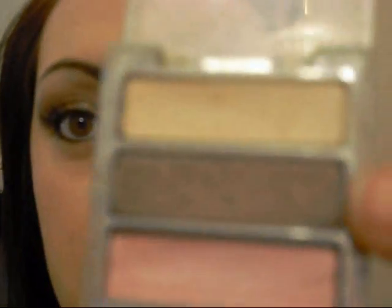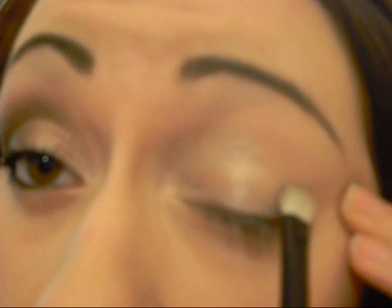Dragging it a little bit upward. Then I'm also going to take the brown color in this palette — kind of a little bit gold but it's brown. I'm going to take some of that on just a regular shadow brush and I'm going to first pat and then begin to blend into the other corner of my eye until I have that blended.